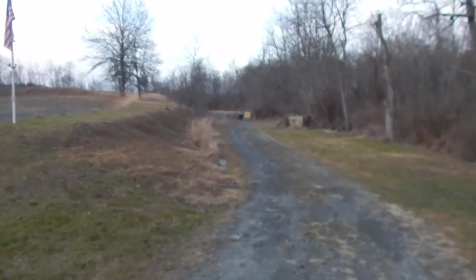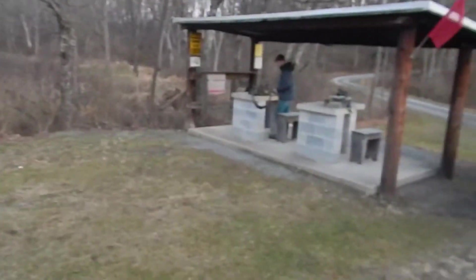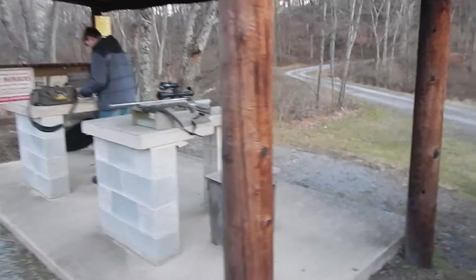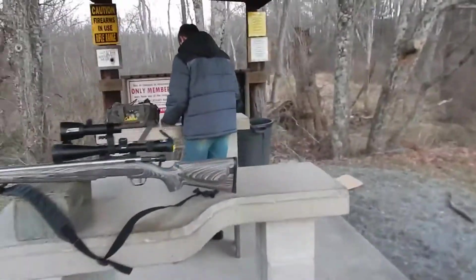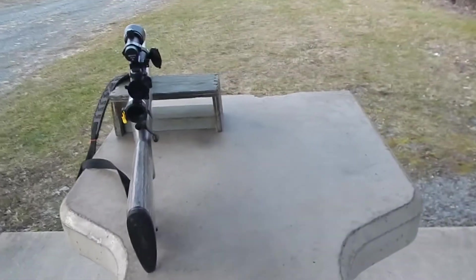Haley's up getting the target. We're gonna clean up. Just wanted to get the kids out real quick to shoot this — they never actually shot it before, so give them a little experience with it and then we'll get them out fox hunting. Thanks for watching, don't forget to hit that subscribe button and also give us a like to help our page out.